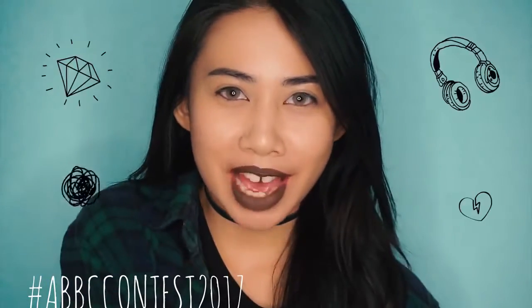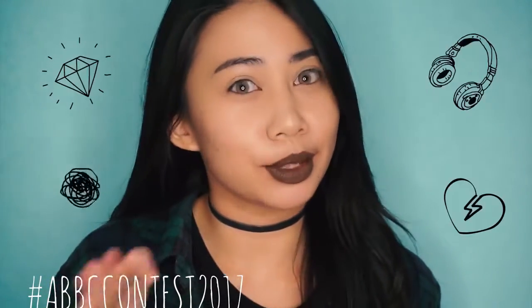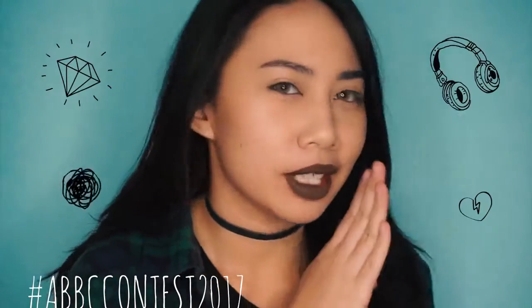Ooh, good choice! The Badass Bish. I would definitely choose this one too. Just kidding, I would choose the everyday look. But yeah, let's go ahead and get started!